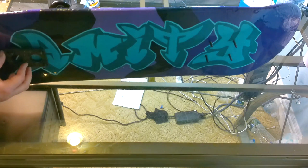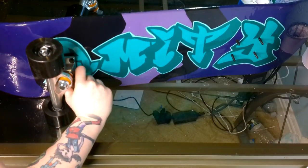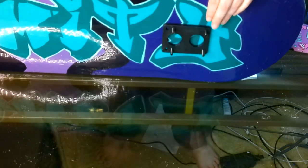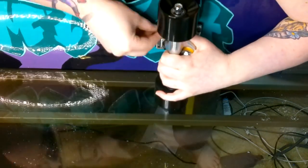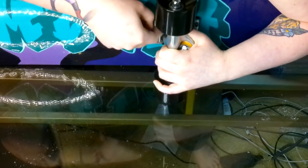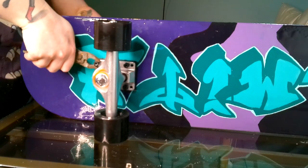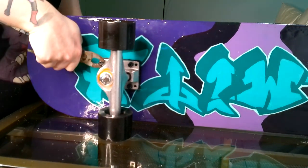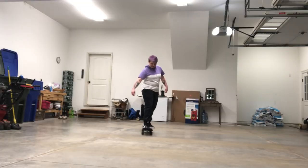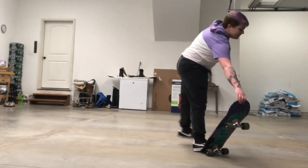And then here we're just attaching the wheels. The hardest part was having to hold the screw and the nut at the same time — I used pliers to hold the nut while screwing in with a screwdriver on the other side. Then I decided to go out and try it out to make sure it was working, and the wheels didn't fall off, which was good.